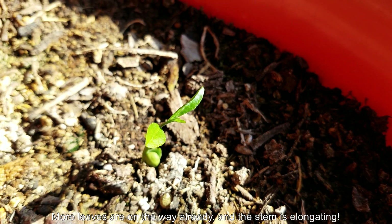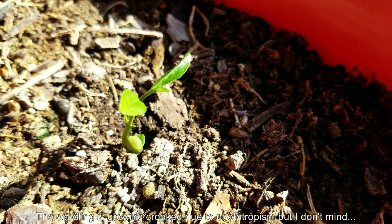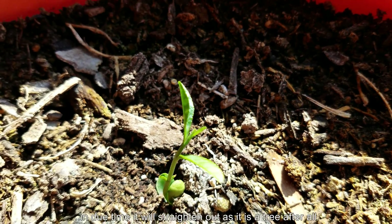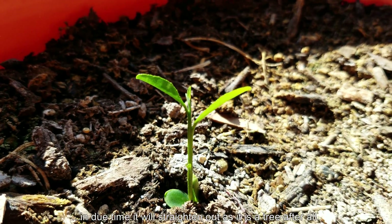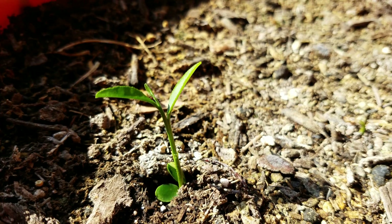The leaf edges look a little — I wouldn't say warty, but they look not smooth. It's the same way it was with the navel orange last year, and the tree got off to a very similar start, actually. Except this one survived because it's in a more advantageous position in the pot, in my opinion.